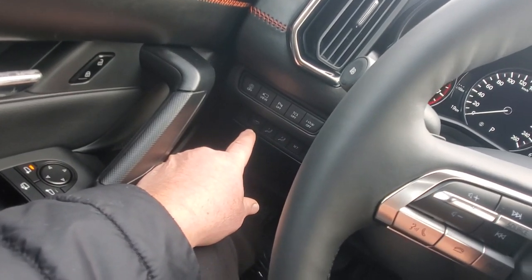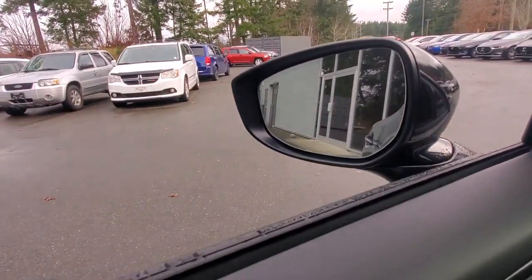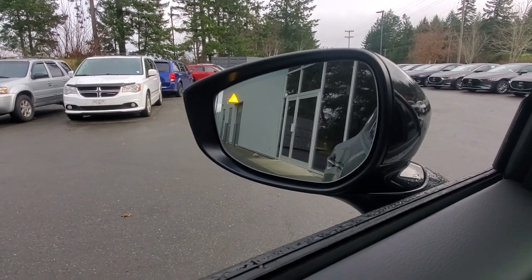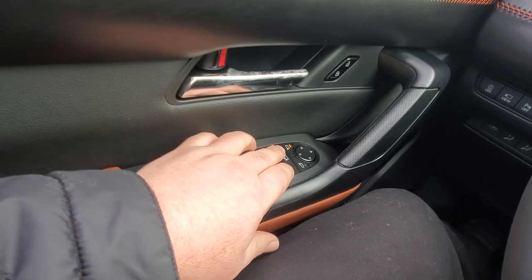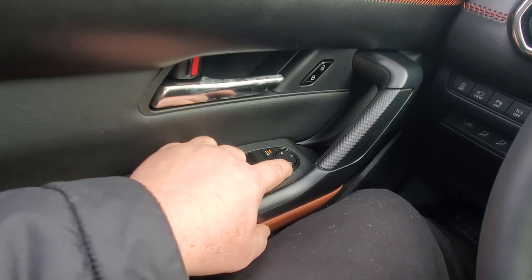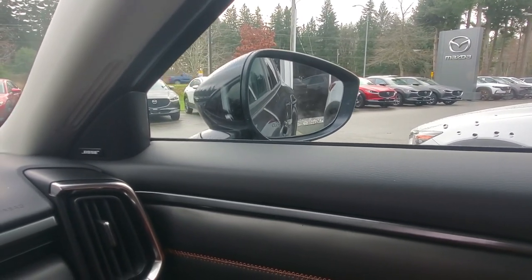Below that you can open and close the rear door, and there are your power memory seats. The inside rearview mirror is auto-dimming — a light comes on when someone's in your blind spot. Down below that are the power mirror and power window controls. Whichever mirror is selected will tilt down when you put it in reverse, giving you a better view of the curb.